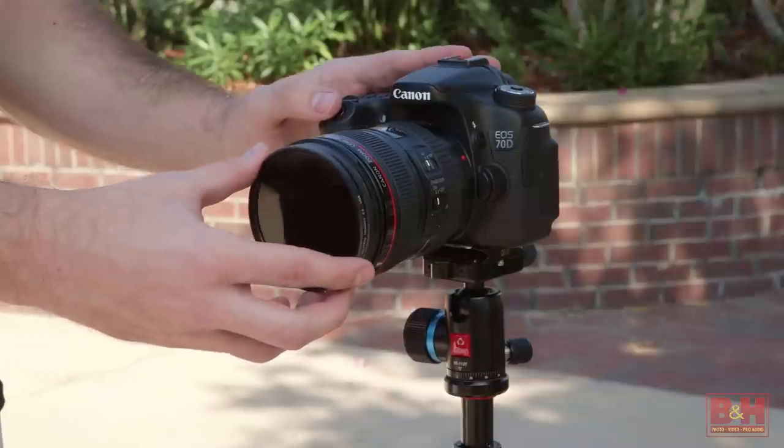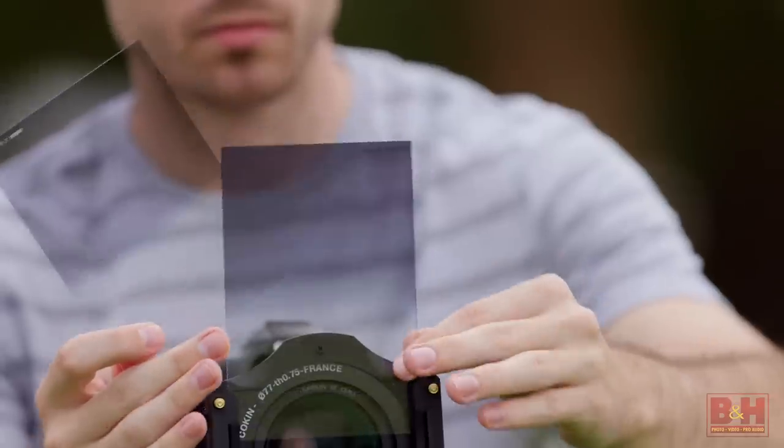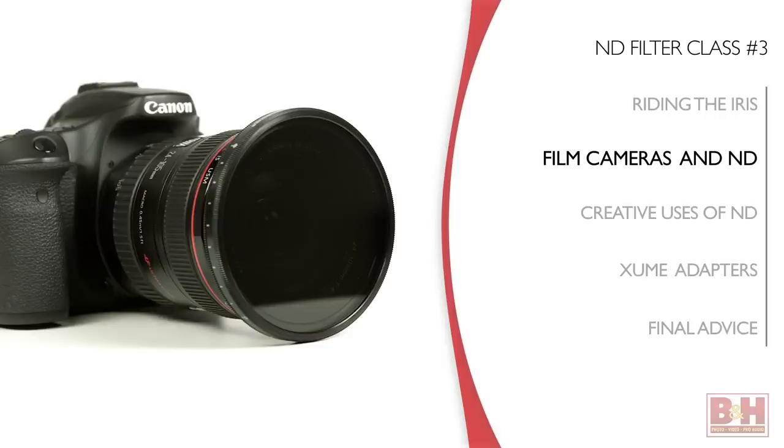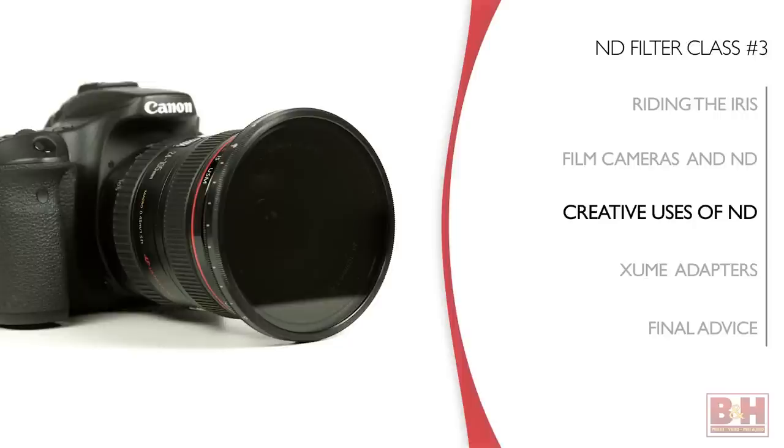By now you understand ND filters — the mount types and solid, graduated, or variable ND filters. You understand this light control tool, but to jump-start your creativity here are a few more cool creative things you can do beyond the silky water I already talked about.